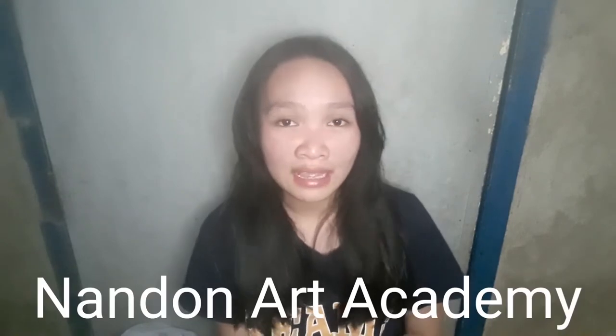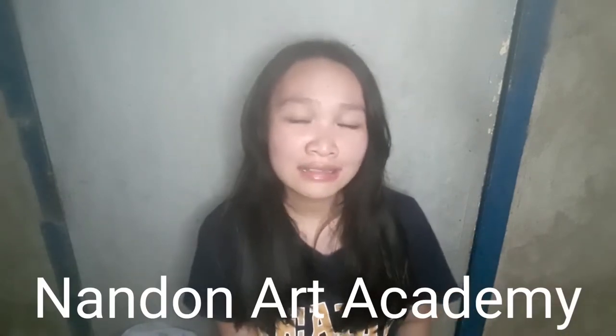At dahil enamel paint na yung available na paint dito sa bahay, nag-search ako ng mga enamel painting landscape painting videos. At may isang video na kinuha ko. It is from NA Academy Art Channel — i-link ko below yung link ng video niya upang ma-check ninyo. At subscribe na din kayo sa channel niya.